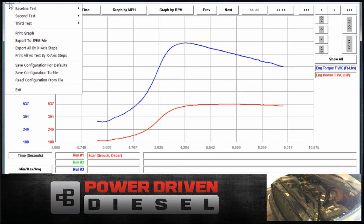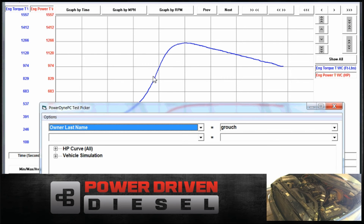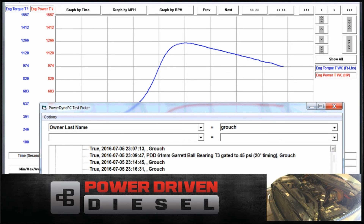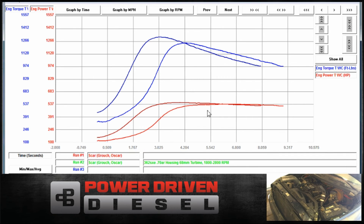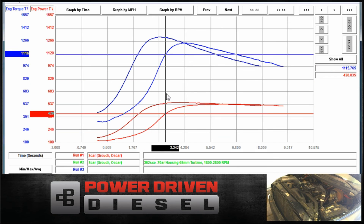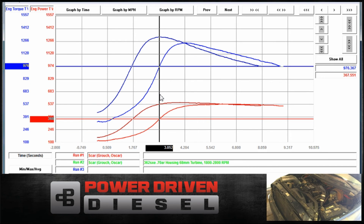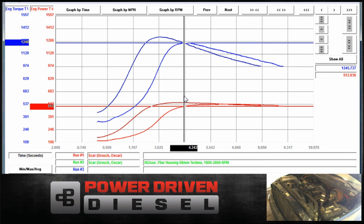All right, let's overlay the .70. Let's look at our time — how long does it take comparatively? As we've seen over and over, the .70 just destroys it in torque too, which isn't too surprising because it spools up so much quicker.